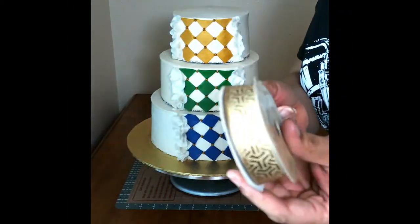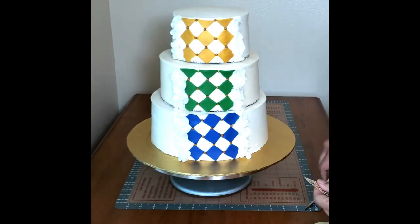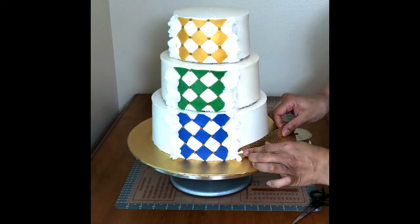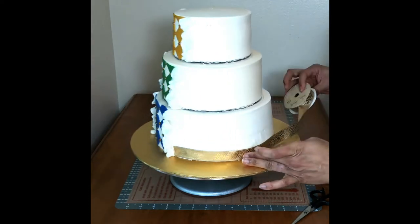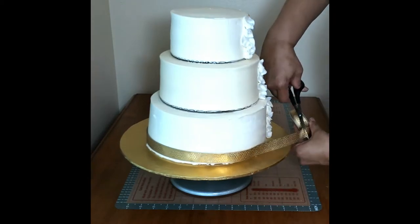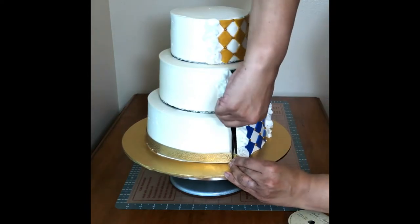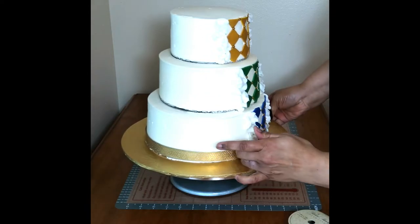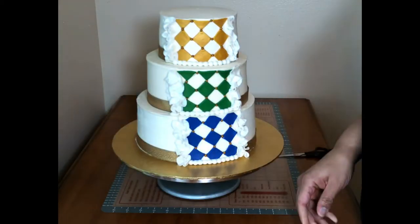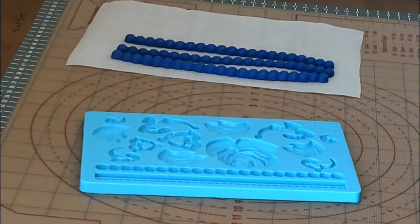The next thing I'm going to do is take some ribbon and just cover all the raw edges on the bottom of each tier. All I have to do is cut it to size and just press it on — it will usually stick as long as the cake has been chilled and has a little condensation. I wrap it around and cut it to size, just to cover those raw edges. I did the same thing for all the other tiers. I also added some white pearls right at the front on the bottom of the harlequin design just to cover that raw edge.